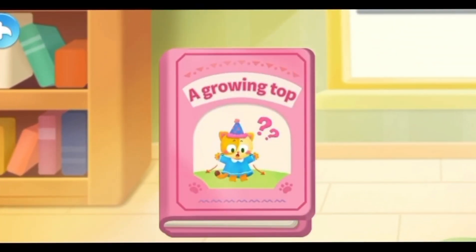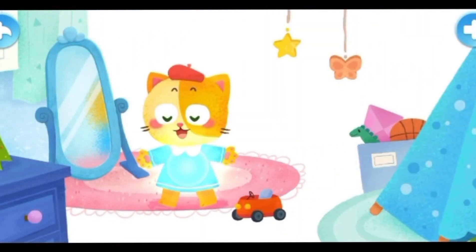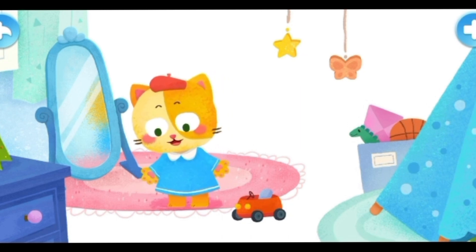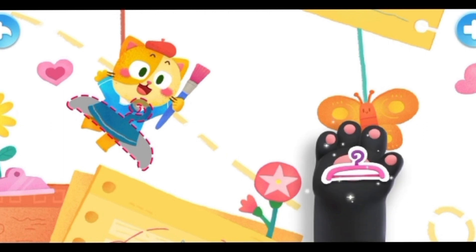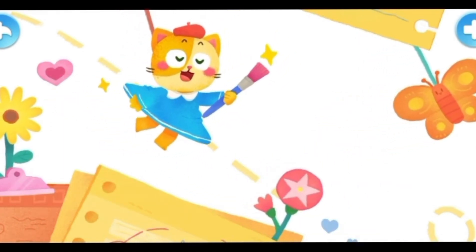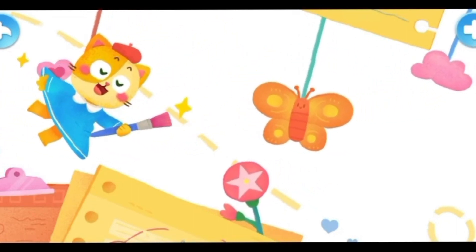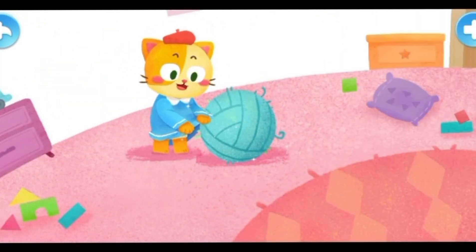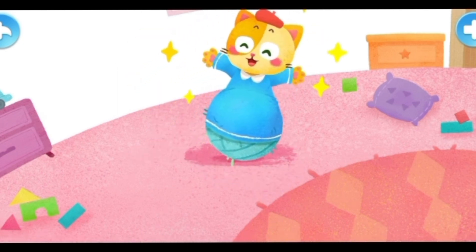The kitten was trying on her new top. The new top was elastic — it became bigger when it was stretched and returned when it was loosened. The kitten stuffed the hanger into the top and with a pair of small wings, she flew around the room. Then she stuffed the big woolen ball into the top and had a round belly, just like a big gourd.